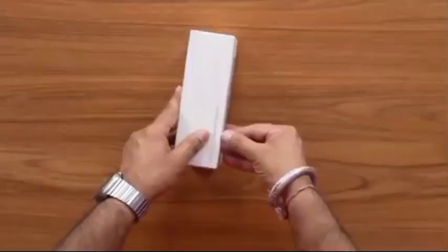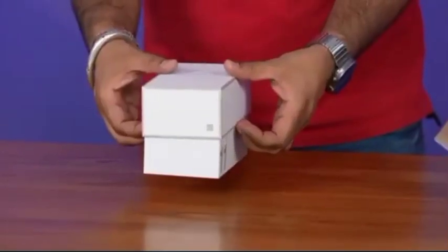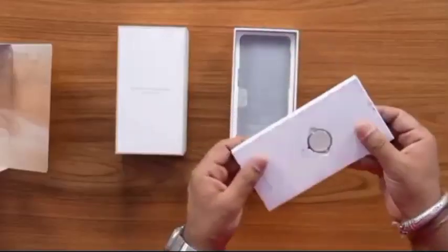Let's open some OnePlus box. With this special edition, we get a unique experience. Let's put it on the side. OnePlus surprise is surprise.